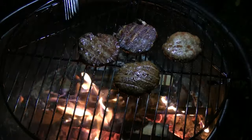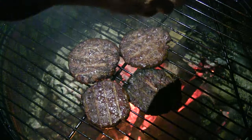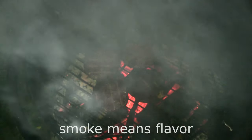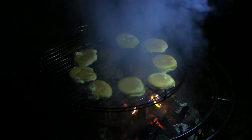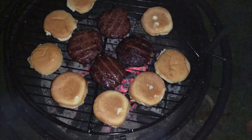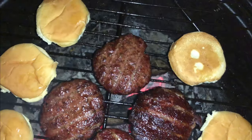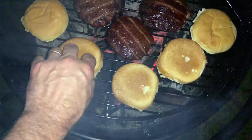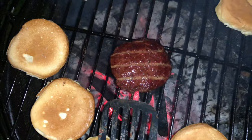I switched over to my iPhone. They look pretty good. Let's see if I can get closer without burning my lens, just to give you an idea. Does that look good? Let's flip one up and take a look. Not quite ready. I think the hamburgers are ready though, so we'll get those off. Let's see what that looks like on the other side.